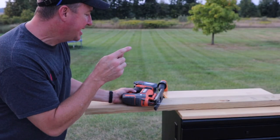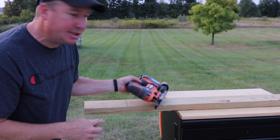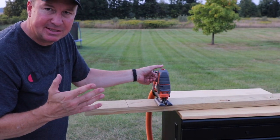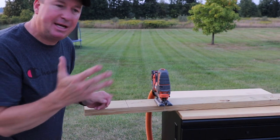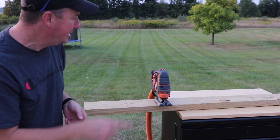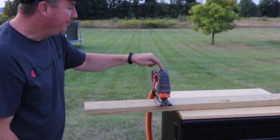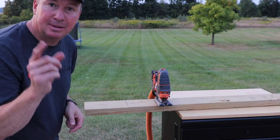The next test is on a treated 2x6. I'm switching the orbital action to 3 — that's the highest setting, so it's the fastest cutting. Let's say I'm in a pinch and I need to cut this 2x6 on a job site with no other tools. Let's see how it cuts a treated 2x6 at speed 5.